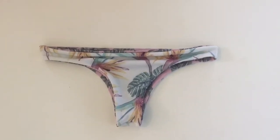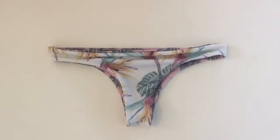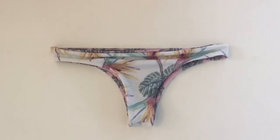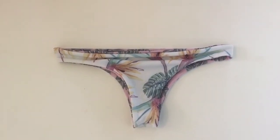Today we are going to learn how to measure our bikini bottoms so that you will get the perfect fit every time. Get a pair of bikini bottoms that fit you well and lay them flat on a table. Next, get something to measure them with.